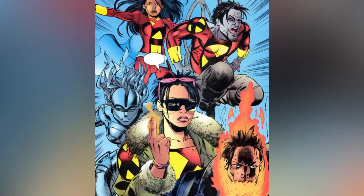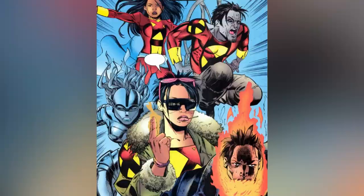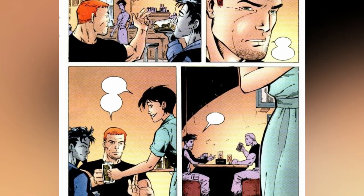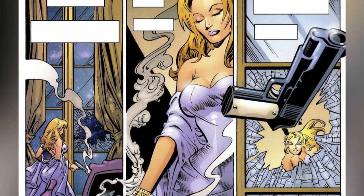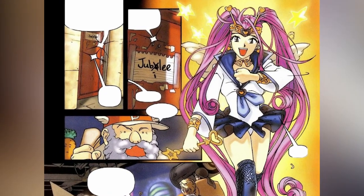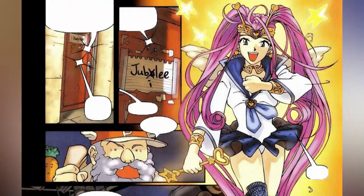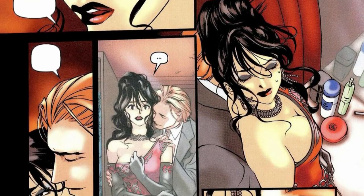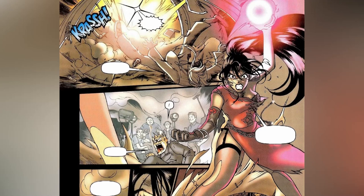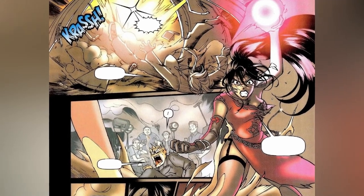As soon as Generation X finished battling the House of Correction, the school was shut down as a result of Banshee turning to booze after Moira McTaggart's death, and Emma tried to elude police investigating her sister's killing. Jubilee and her old partner Skin relocated to Los Angeles to explore an acting career. Sadly, she was featured in clichéd Asian parts, and when her agent made an attempt to woo her, she shot him with a strong plasma blast.